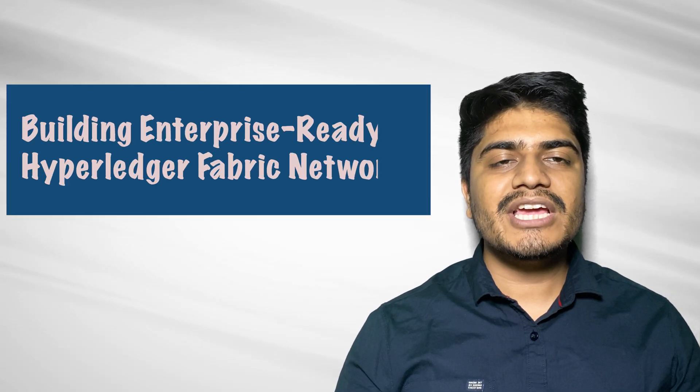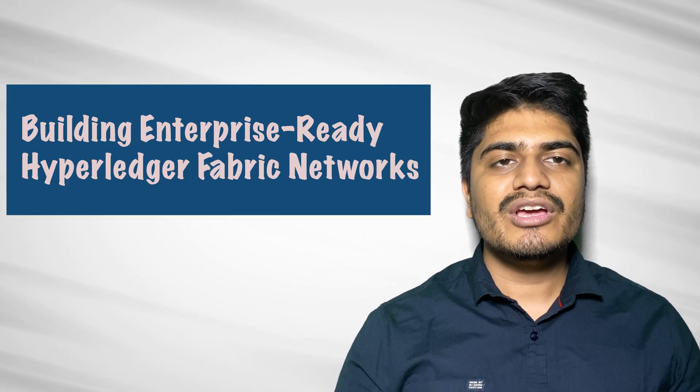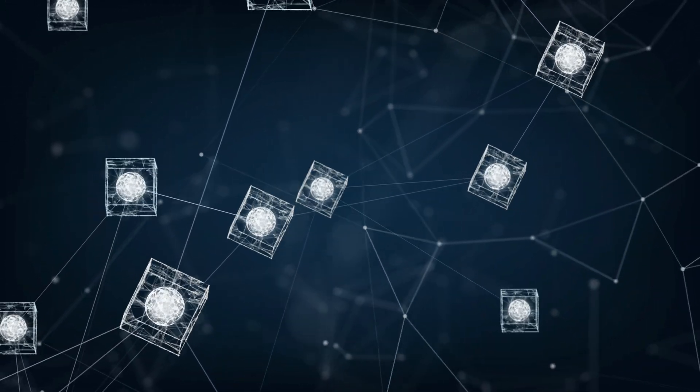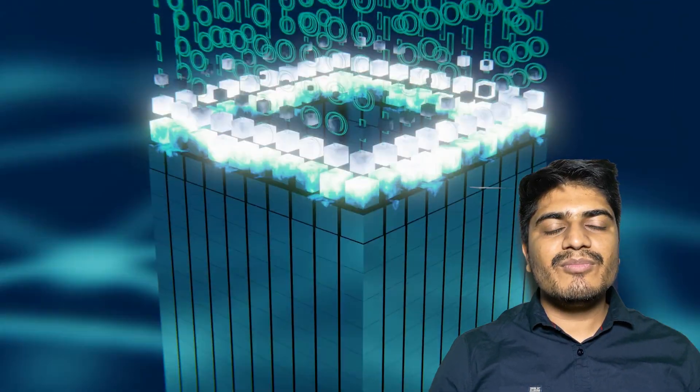Welcome to a comprehensive course on setting up a production-grade hybrid fabric network using HLF Operator. In this course, you will gain the knowledge and skills needed to deploy and manage a robust blockchain network for your organization. This course is designed to master the skills needed to leverage hybrid fabric for your organization's blockchain.